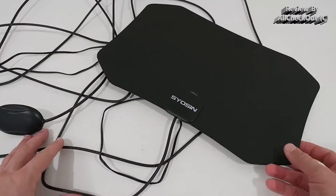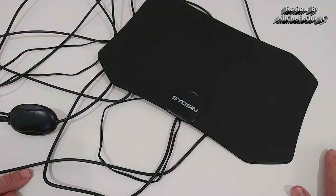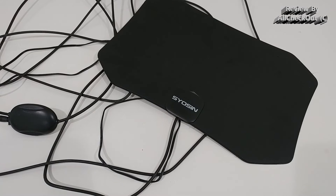The good thing is it's super lightweight — one of the most lightweight antennas you can find — and that also helps to mount it much easier. Most other antennas have much more weight, making them more difficult to mount on a wall or elsewhere.